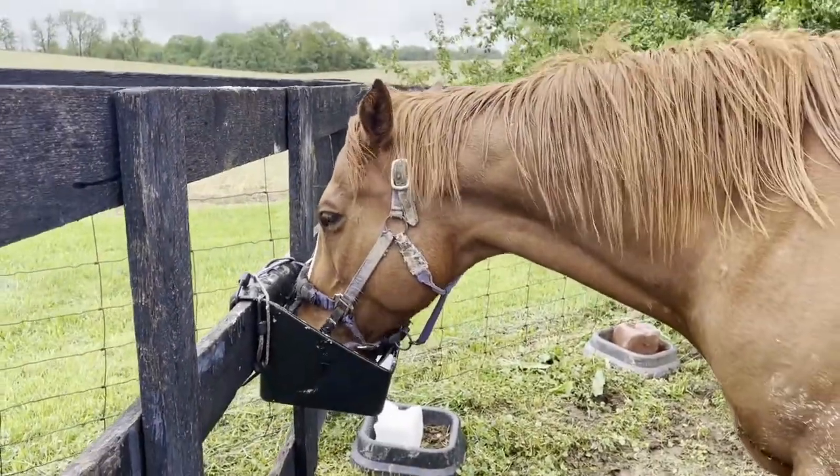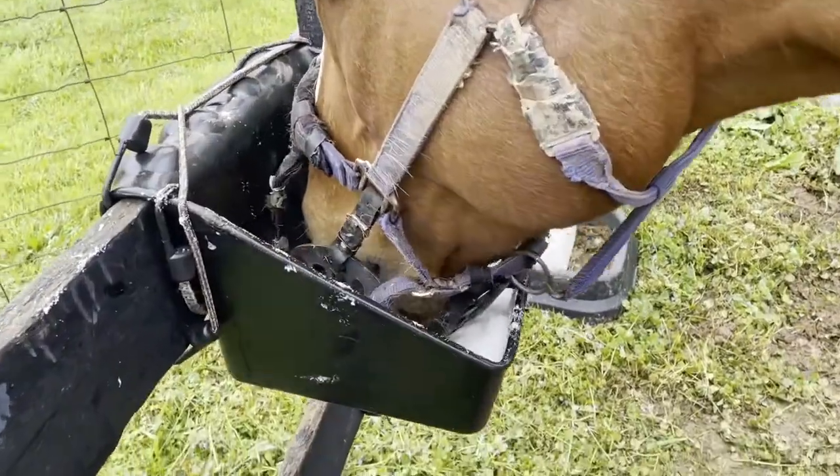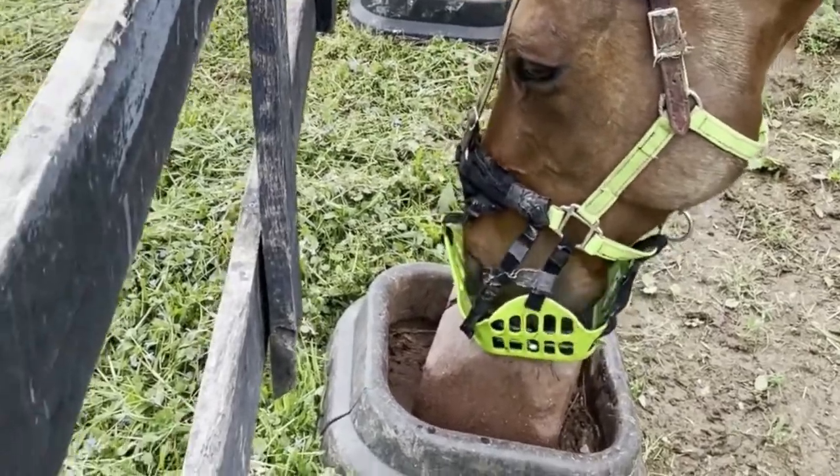Access to salt is really important for your horses during the hot summer months when they are sweating a lot, and if they're wearing a grazing muzzle they may not be able to access a salt block.